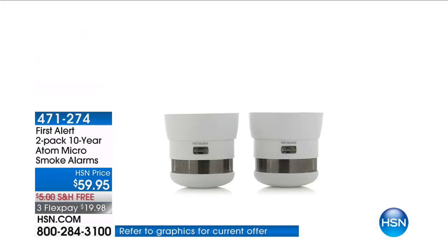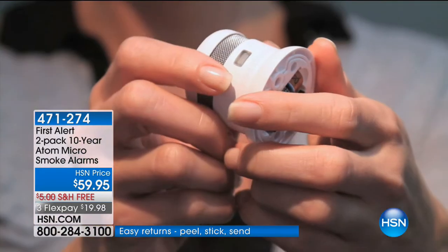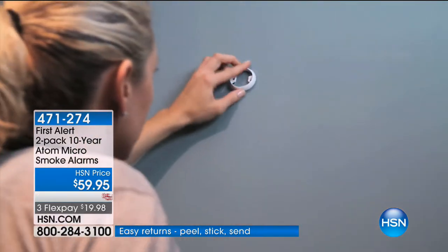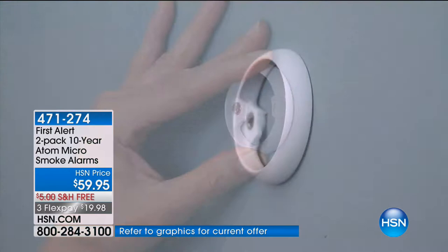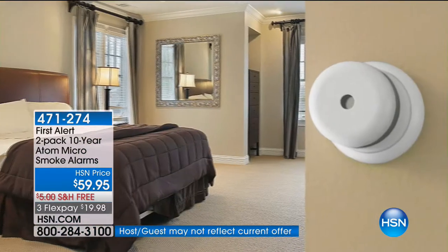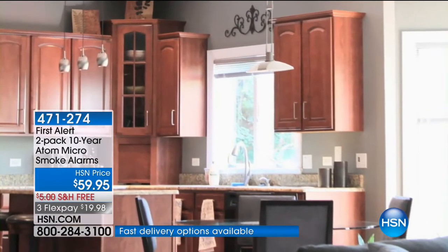This is from First Alert — not one but two smoke alarms, and they're tiny. They're called the Atom Micro. They come with a 10-year warranty, and this is the first time we've had them back in stock since July when they sold out. They also have the longest battery life ever offered on any of our fire alarms. People who have purchased these in the past love them because they really do an incredible job.